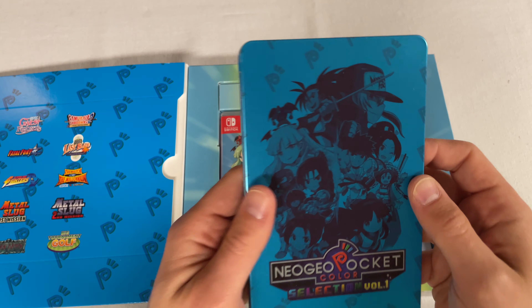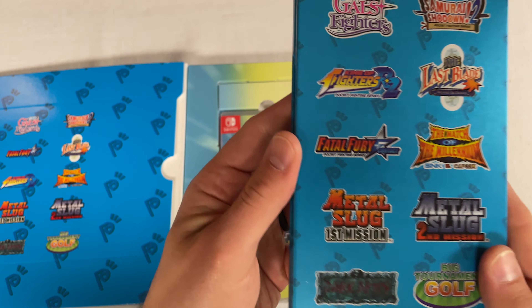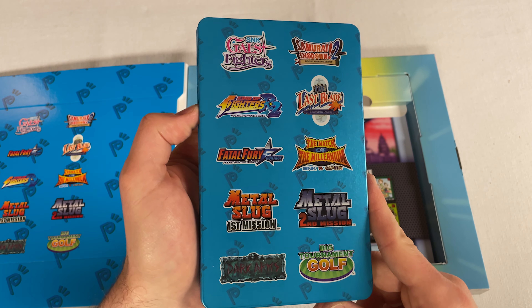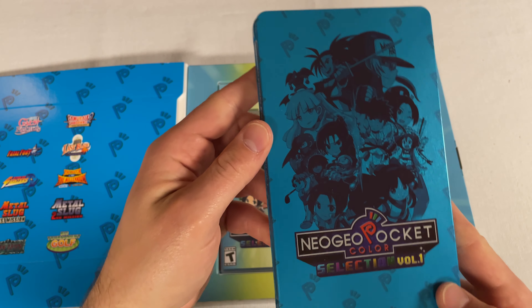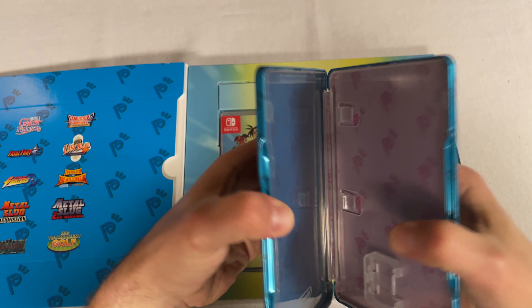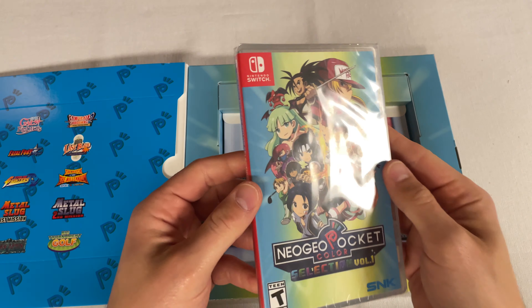And here's the steelbook. It's got some dings on it — this one's not in a protective cover, so maybe that's what caused some of the dings. But wow, that's pretty cool though; I like the blue. I wish they had some more color on the front instead of just down here, but it's not bad. Blue and pink on the inside.